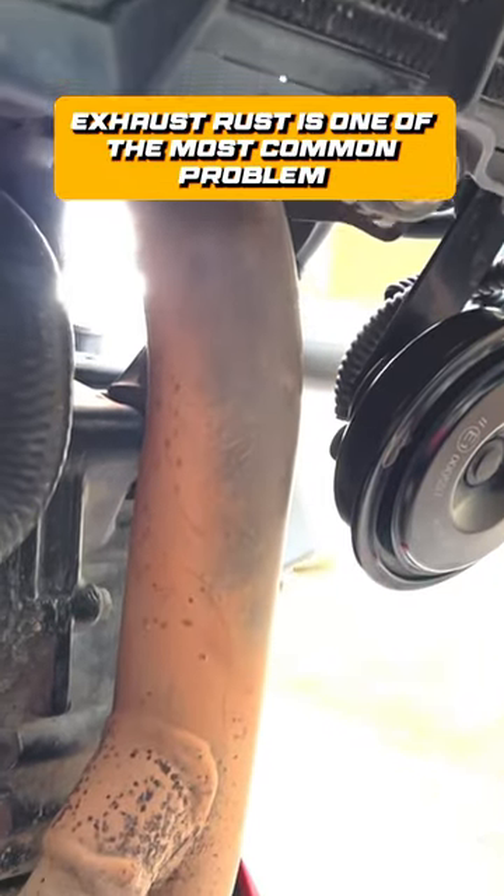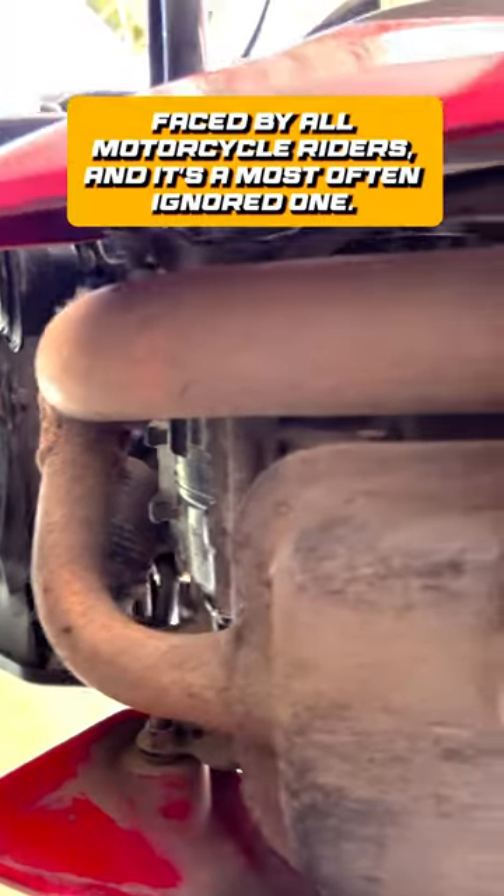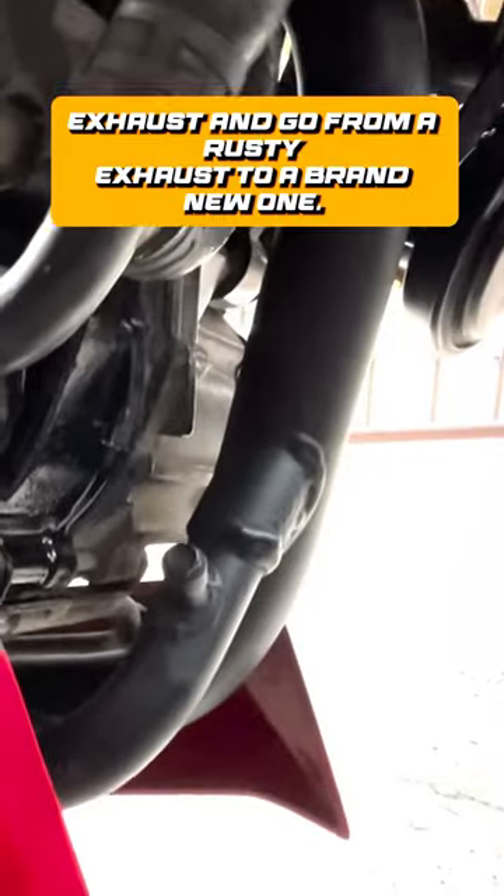Exhaust rust is one of the most common problems faced by all motorcycle riders and it's most often ignored. Today let's see how to restore your motorcycle exhaust and go from a rusty exhaust to a brand new one.